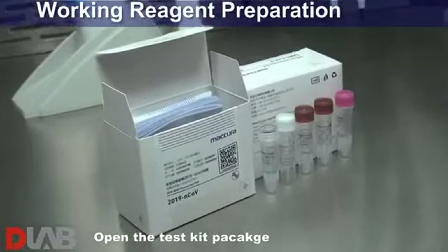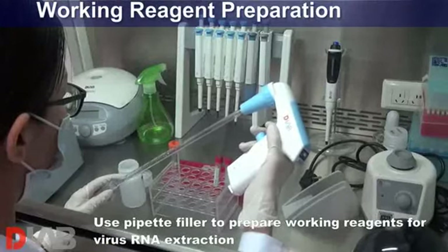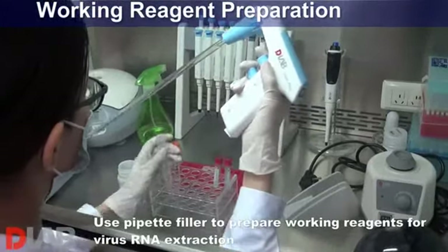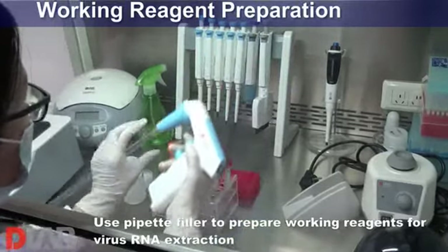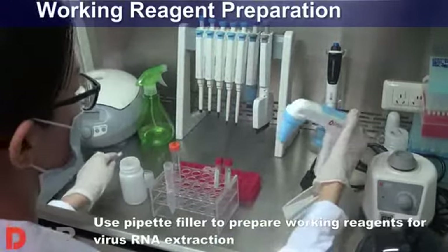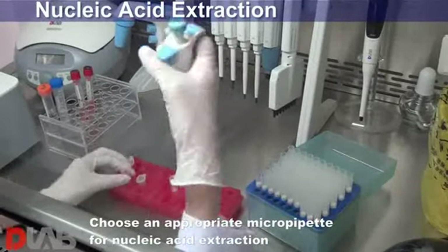Open the test kit package. Use pipette filler to prepare working reagents for virus RNA extraction. Choose an appropriate micropipette for nucleic acid extraction.